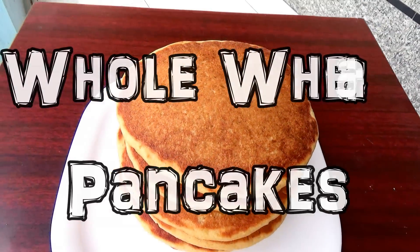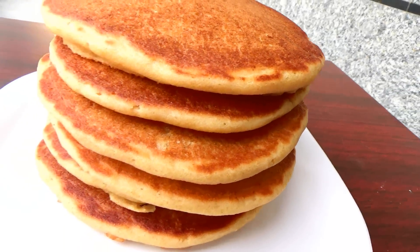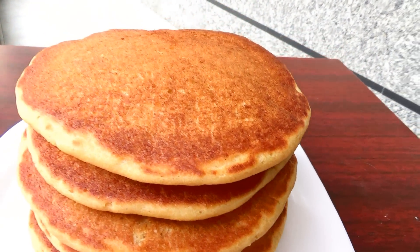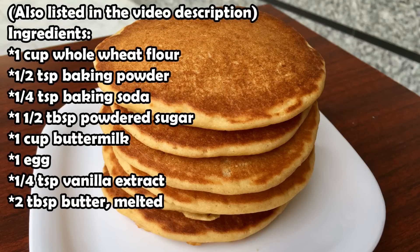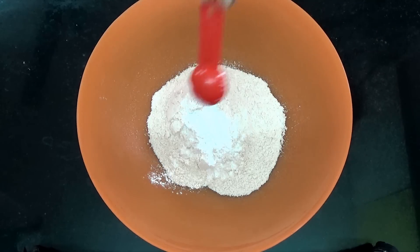Hey guys, in this video I'm going to show you how to make these whole wheat pancakes which are so fluffy and yummy, and they are healthier than the usual pancakes. These are the ingredients you'll need. If you have any questions, leave them down in the comment section below.